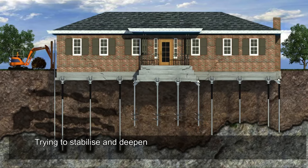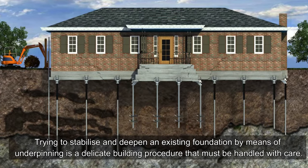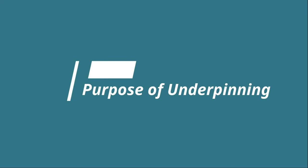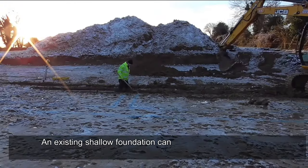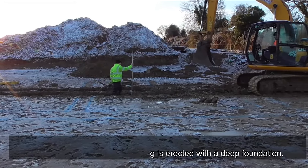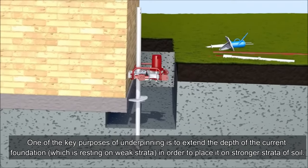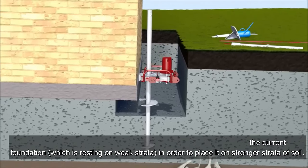What is underpinning? Trying to stabilize and deepen an existing foundation by means of underpinning is a delicate building procedure that must be handled with care. Underpinning is performed for several purposes: an existing shallow foundation can be brought to a deeper depth when an adjacent building is erected with a deep foundation, or when adding a basement. Another key purpose is to extend the depth of a foundation resting on weak strata to place it on stronger soil.